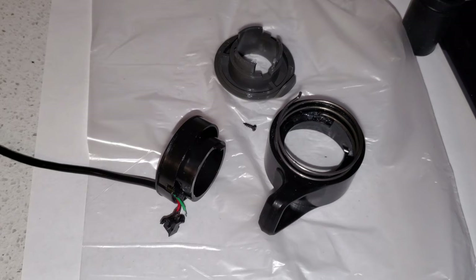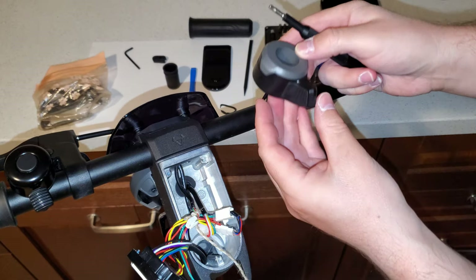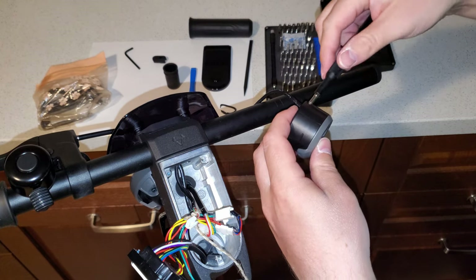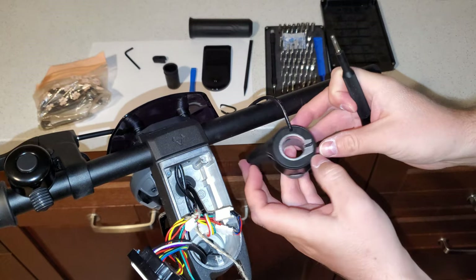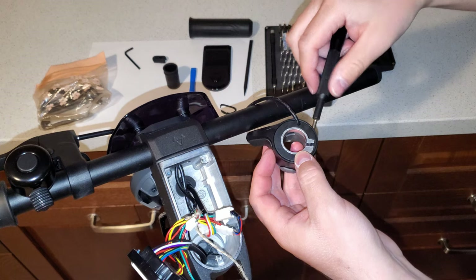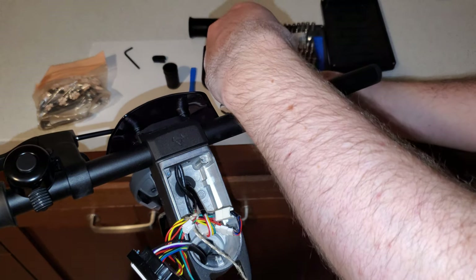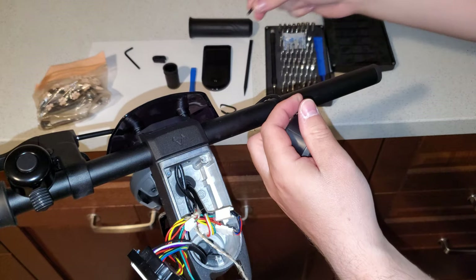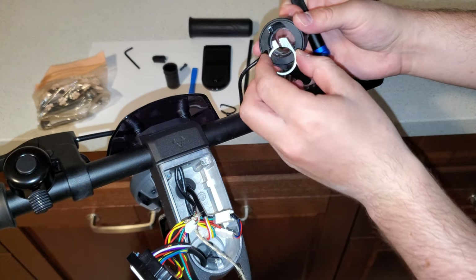NIU told me that they already fixed this issue, so going forward this should no longer happen on the new throttles that are better put together. You can see the screw here, so let's take the screw out completely. It's just a normal allen screw, and now we can take this ring off which is holding the throttle in place.